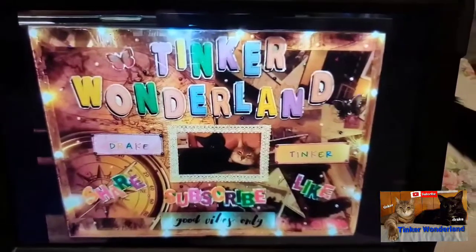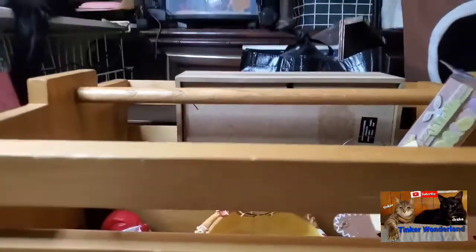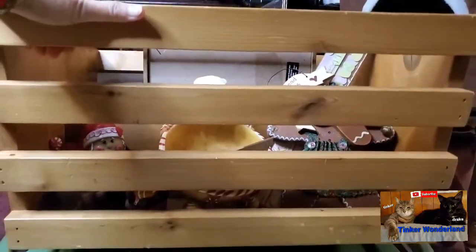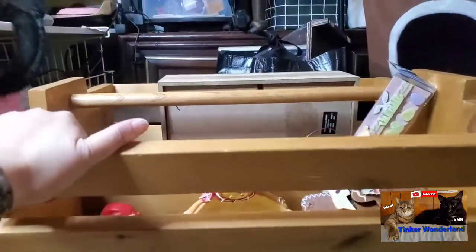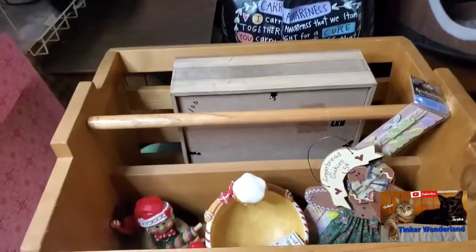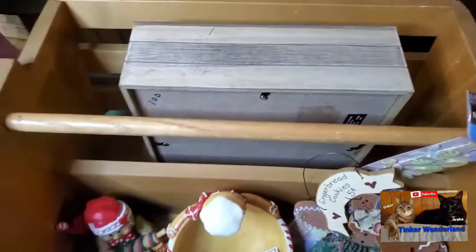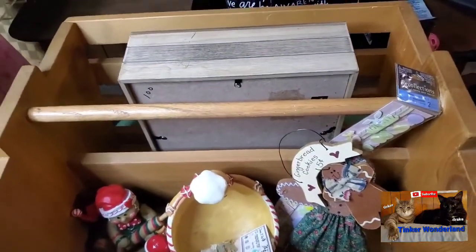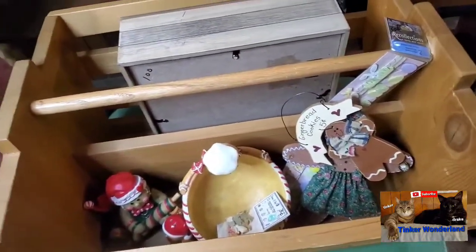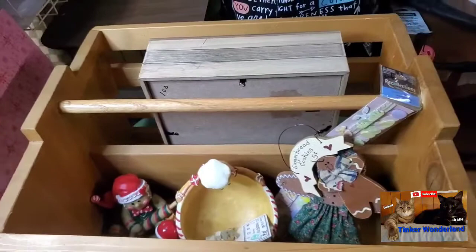Here we go, guys, let me show you what I got. So the first thing I got from my local thrift store is this beautiful wooden organizer. It's like a palette but it's not a palette — it's thick wood and it's like a magazine holder. It's really, really nice, and I'm planning to use this for organizing. I'll show you once I do my studio tour.